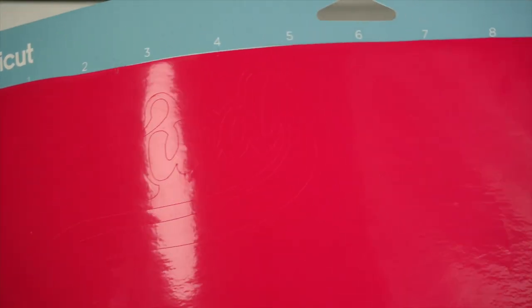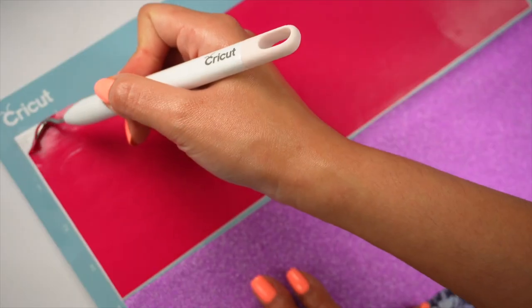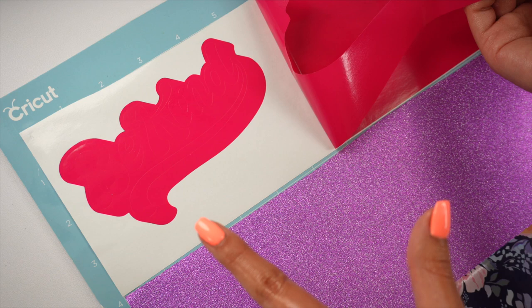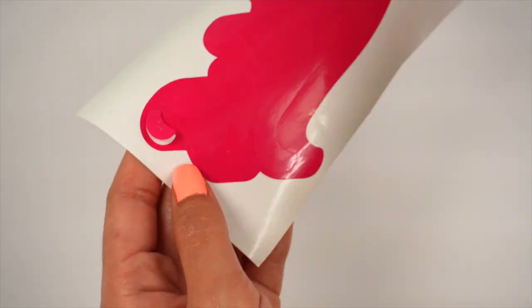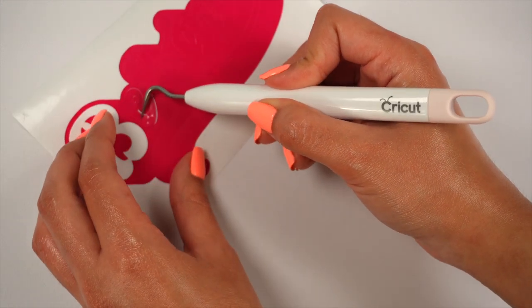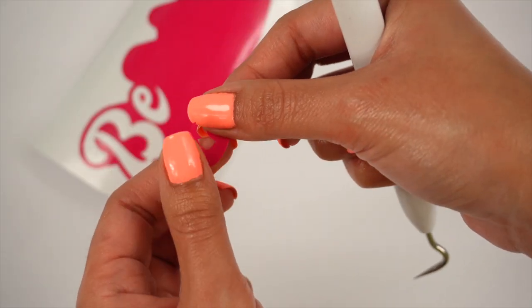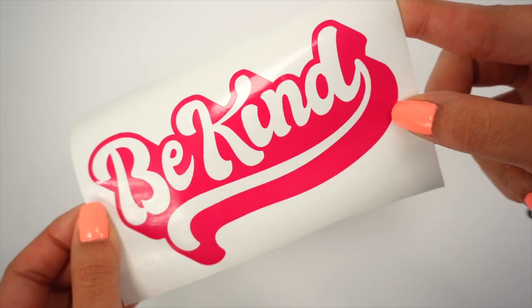There was no damaging on the vinyl while cutting, which is a good sign. Now let's do the weeding test. Wow — so that was our first try and I gotta say I'm impressed. It did cut all the way through. The vinyl doesn't seem to be super sticky, and it feels super thin compared to Oracle 651 or Starcraft permanent vinyl. It's not as sticky either.